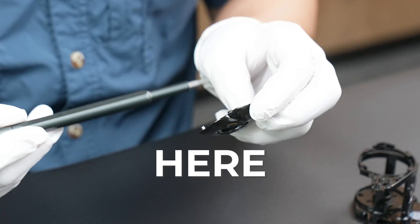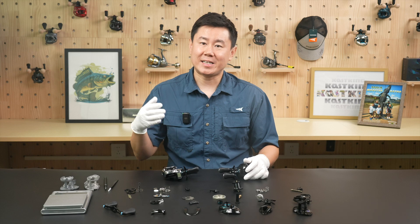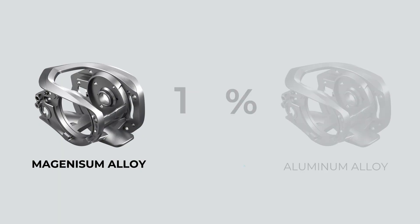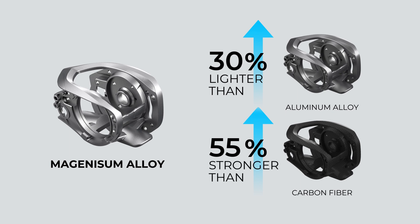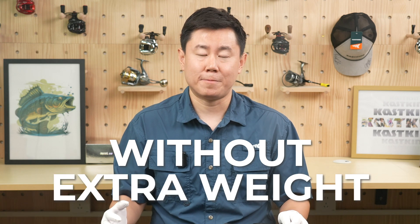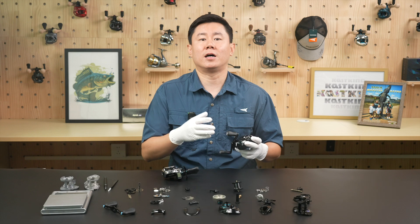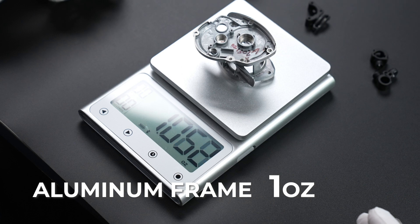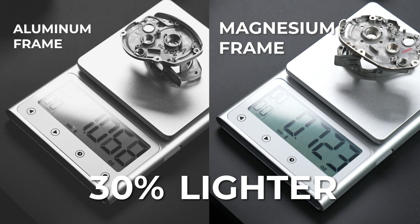For the main body — here, here, here — all magnesium alloy. That's right, no nylon, no graphite, just full metal, no compromise. And this isn't just any metal. Magnesium alloy is 30% lighter than aluminum and 55% stronger than carbon fiber. That means you get insane strength and durability without extra weight. But let's put it to the test. I'll weigh the magnesium alloy frame against an aluminum one so you can see the difference yourself. The aluminum frame is about one ounce, the magnesium frame about 0.7 ounce — 30% lighter.